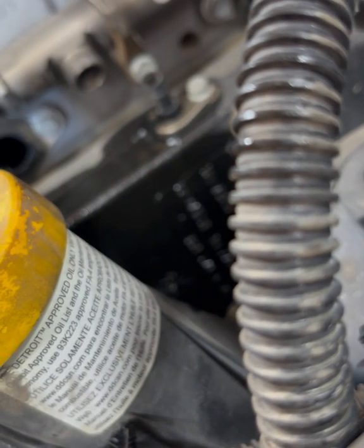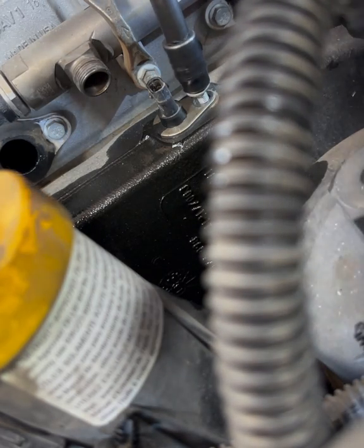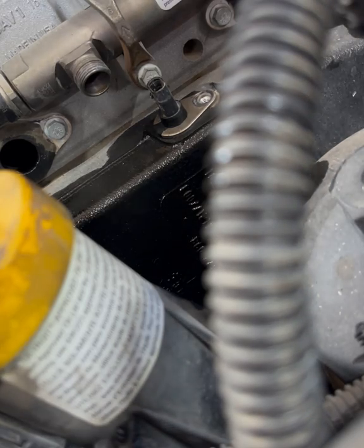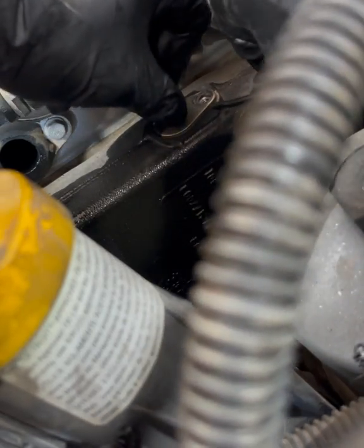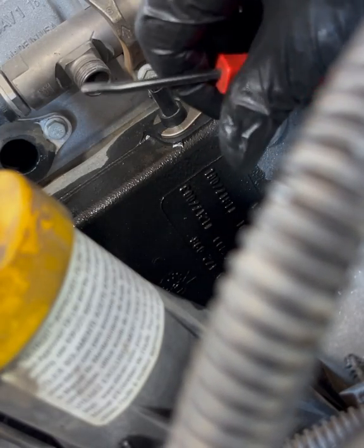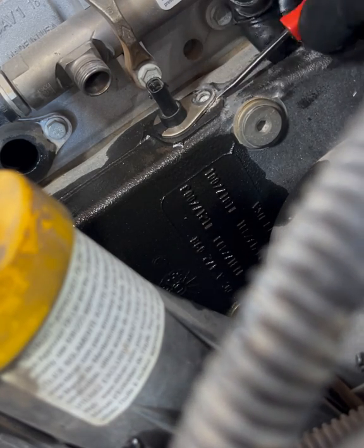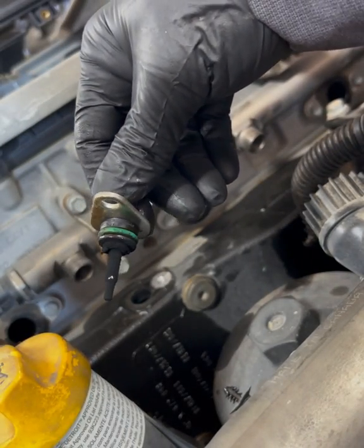These intake manifold temperature sensors right here are so much nicer than the older style. The older style used to spin on there and would get stripped out in the intake manifold so often — more often than not — and it was such a pain; you'd have to re-thread the manifold. Go ahead and get that sensor out of there, make sure you clean it up before you put it back in — see how carboned up it gets.